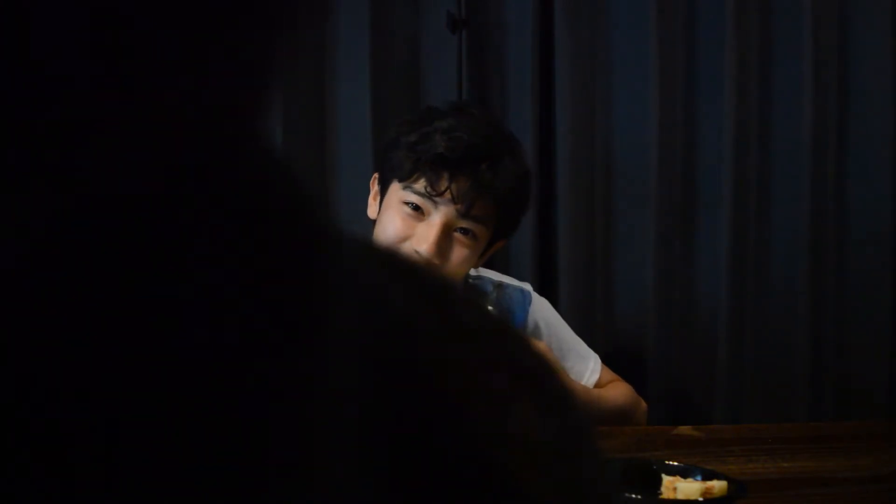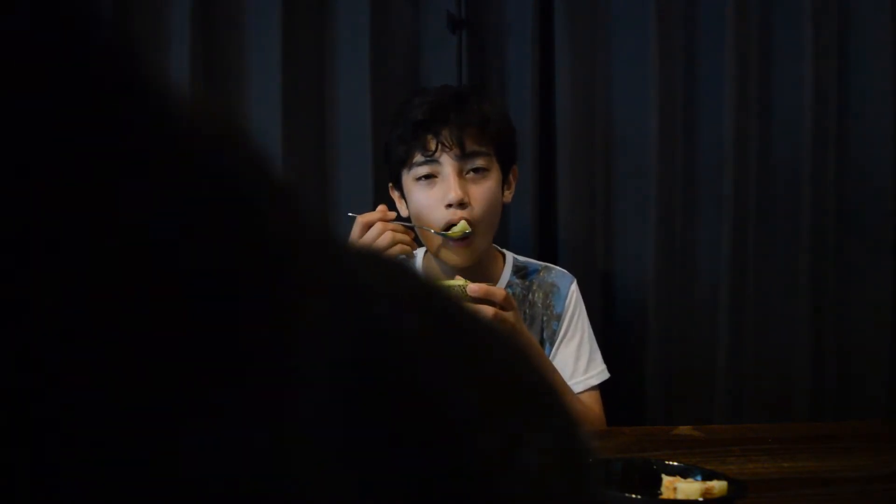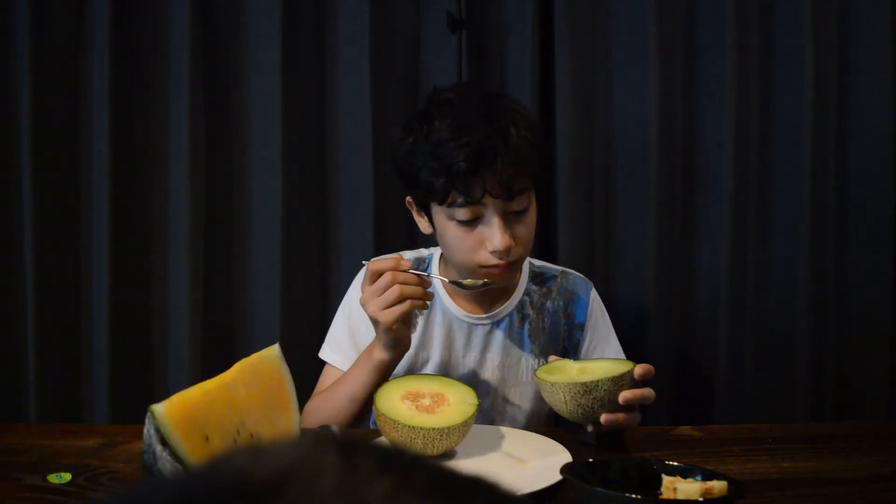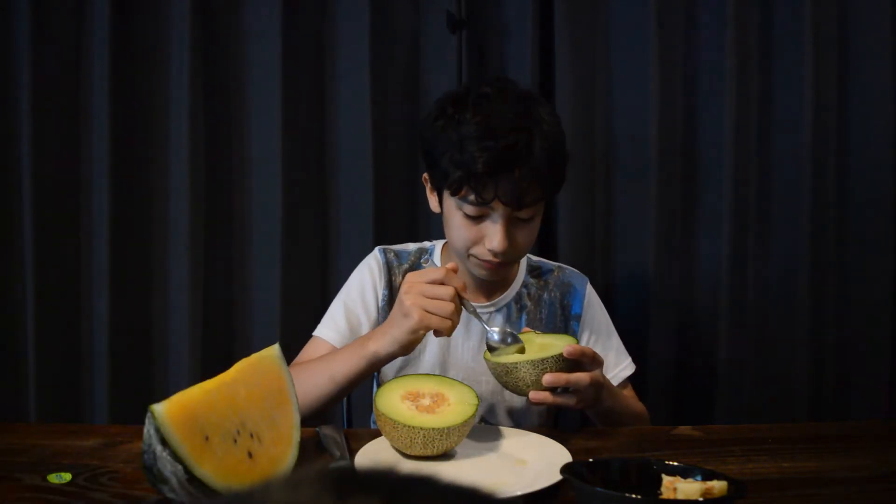You guys can still see me, right? I'm going to eat my melon. So what's the melon like? Is it good? Very juicy and good. Does it taste nice? Is the cheap melon good? Not bad. Not bad.